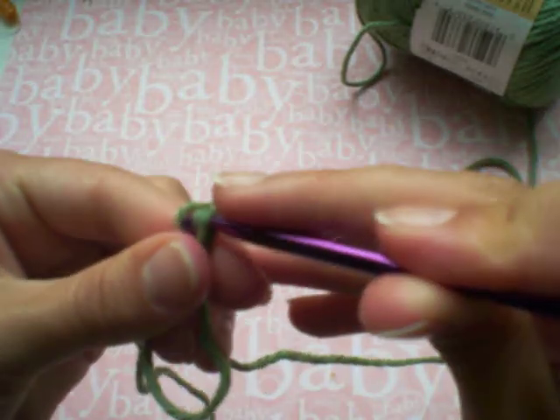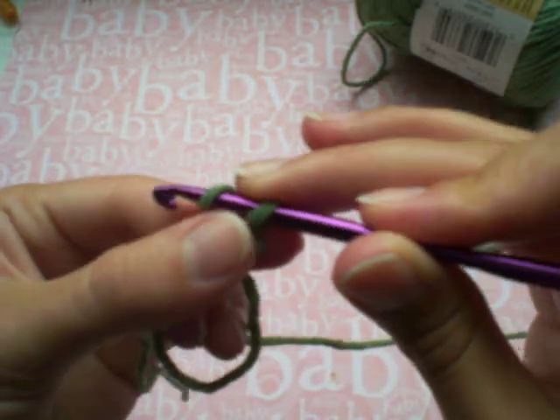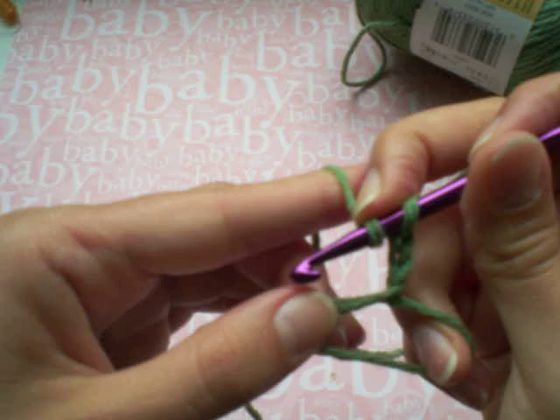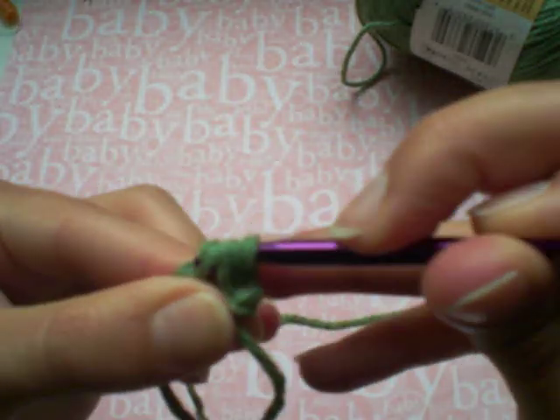And now you're going to chain — I chain three because I'm going to use double crochets on my hat — and then I'm just going to start double crocheting right into this magic circle.